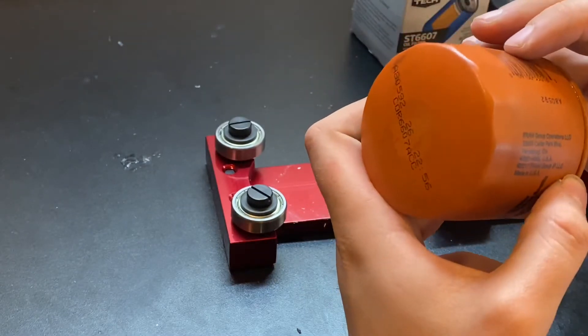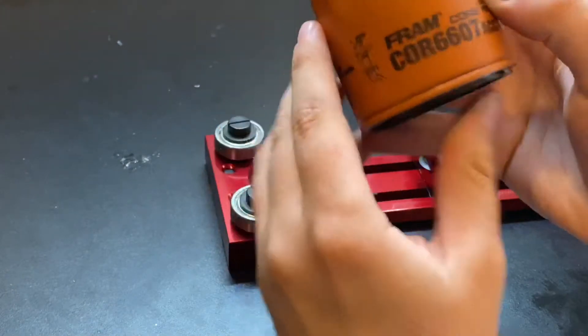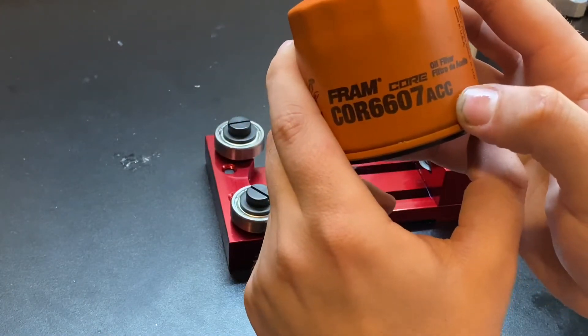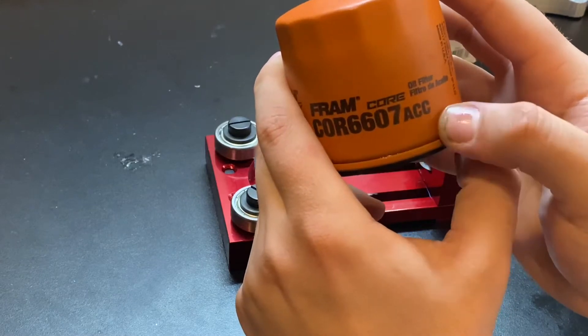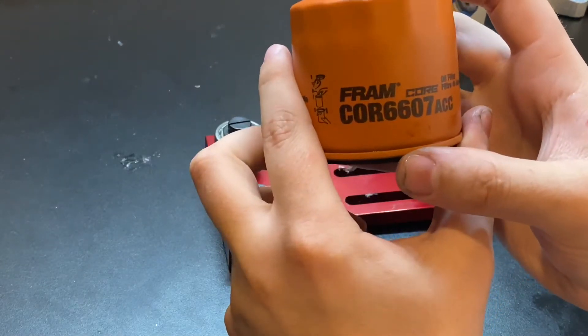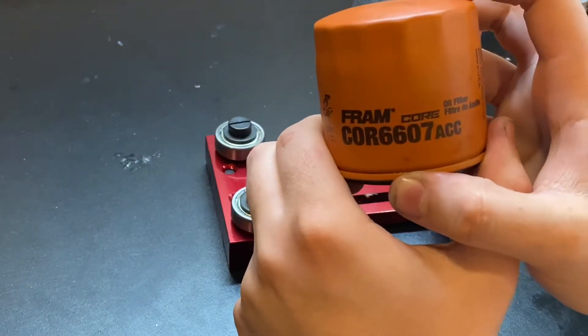It says Fram Group on it, but it doesn't say TLE — usually these will say TLE rather than ACC. The TLE stands for Tire Lube Express. These are the filters you get when you go out and get your oil changed at Walmart, so if you're wondering what kind of filter Walmart uses, this is what they use — the Fram core filters.